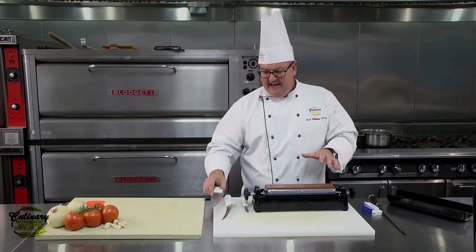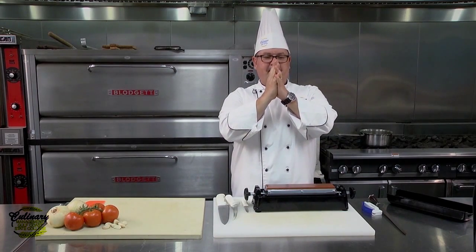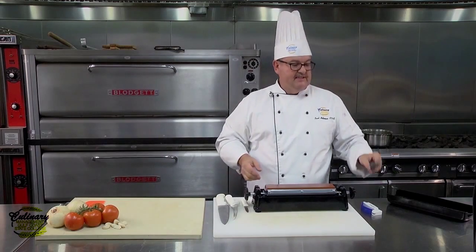The problem is that even though we've got that knife nice and sharp, some of those feathers may not be perfectly aligned. So what we're going to use is a steel.